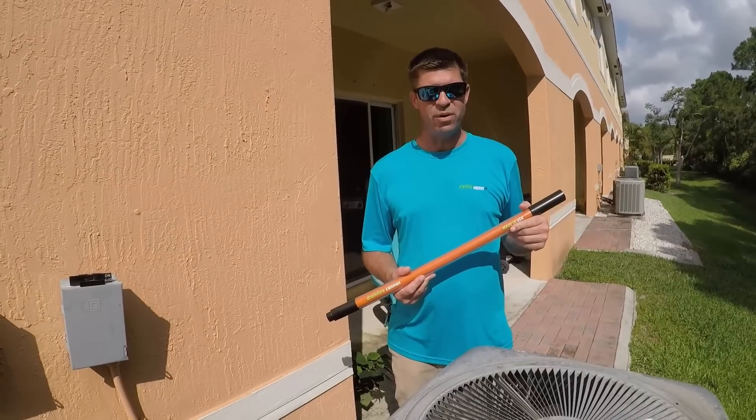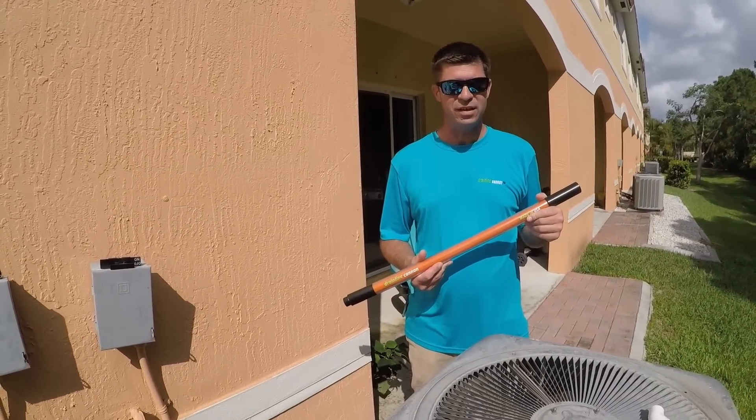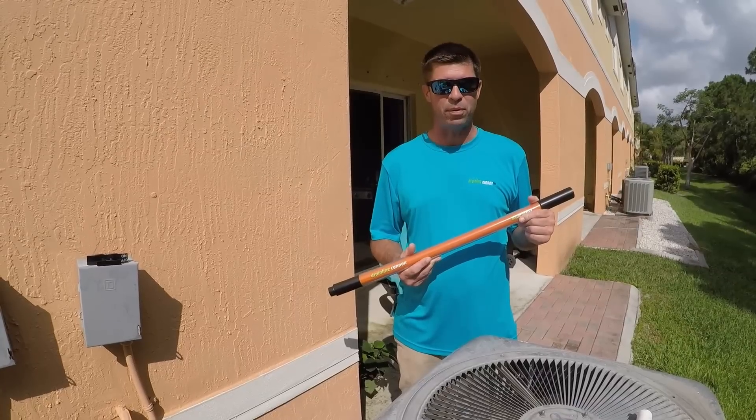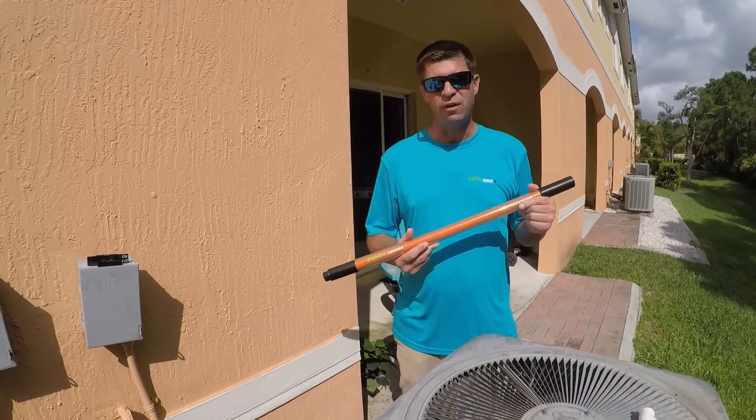On my next video, I'm going to demonstrate how incredible this device is, and I'll show you with the help of a pressure gauge that this device is capable of a maximum output pressure of 200 PSI.